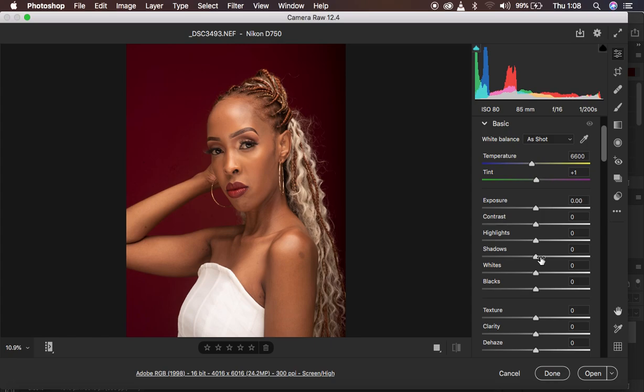My workflow doesn't really change that much when it comes to processing the basic adjustments or correcting the lighting issues within images. I start with the highlights and take them down — you can see that makes the image a little bit more solid. I also do the same for the whites, taking that down as well. The reason I took the highlights down is to get more detail in what she's wearing, and taking down the whites got even more detail in the outfit.